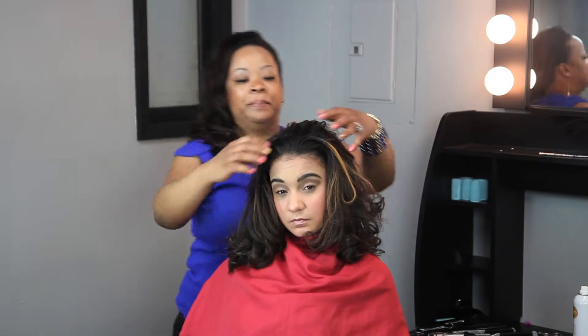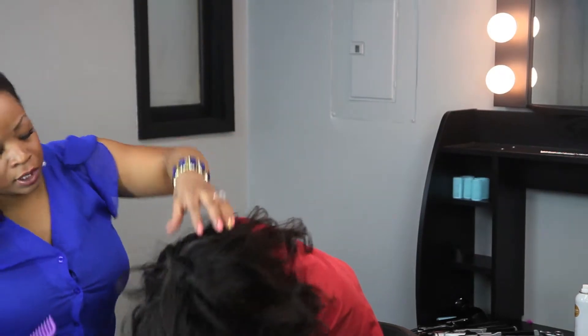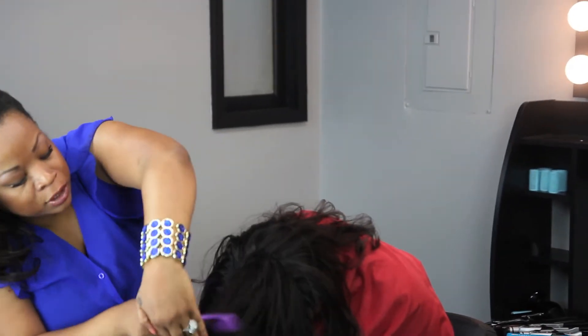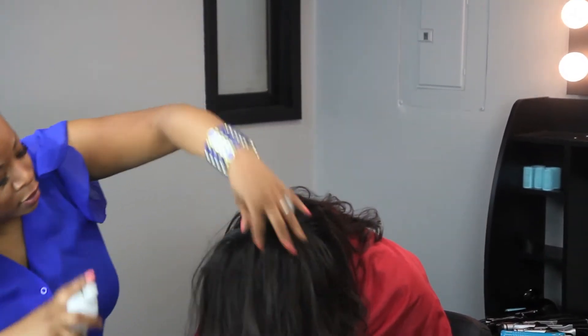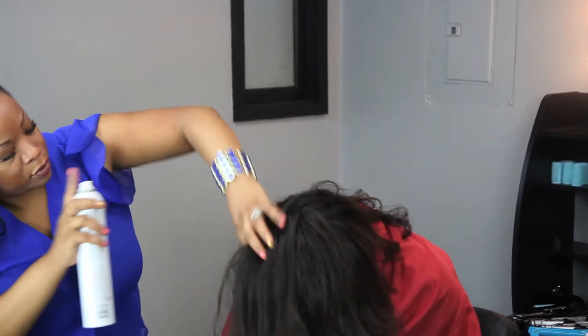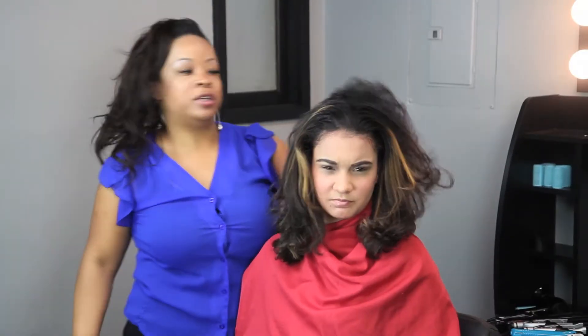Another way is to bring your hair forward, upside down, and go in and kind of give it a little bit of a tease. You can take your holding spray and kind of spray it, bringing that hair forward, and flip it back. And that's another great way to add volume to your hair.